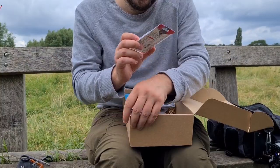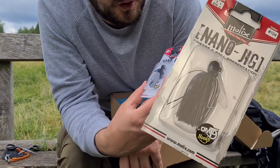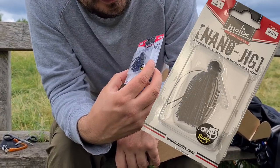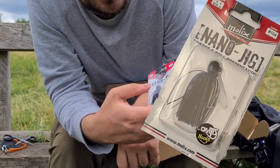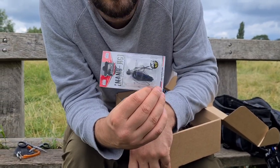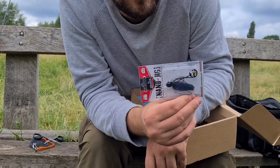This is a Molix Nano Jig — it's a skirted jig head, something I haven't used before. I'm quite excited to try these. I know they're really popular in America on the freshwater bass scene, and I've seen a few guys in the UK using them. They've got a sort of weed guard to keep them semi-weedless, and the skirt obviously flutters around. You put a soft plastic — something like a shad or a long worm bait — on the back, and they're really good for perch, zander, and trout. I'm also going to give them a go in salt water.